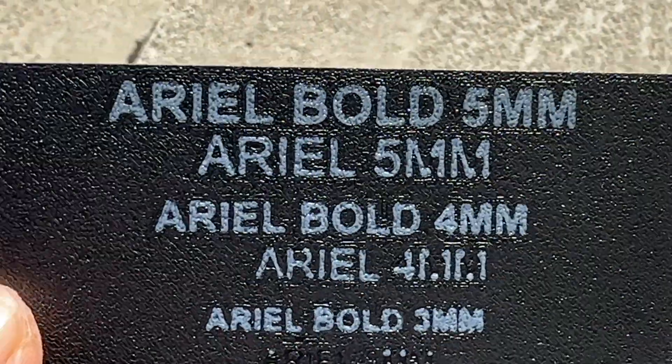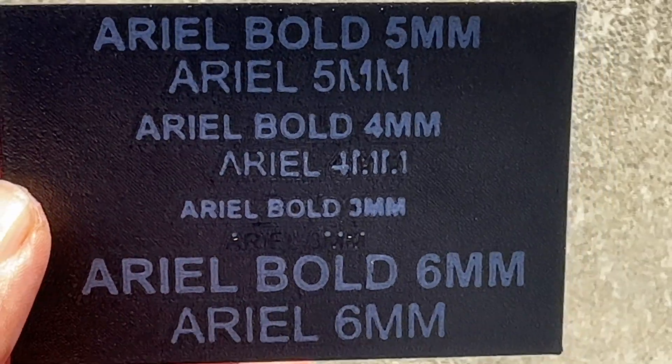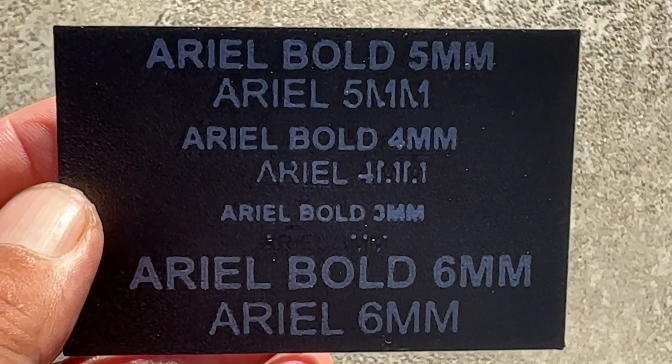If anyone out there has a better method for adding text to the bottom of a print, please let me know in the comment section below. Thanks for watching.